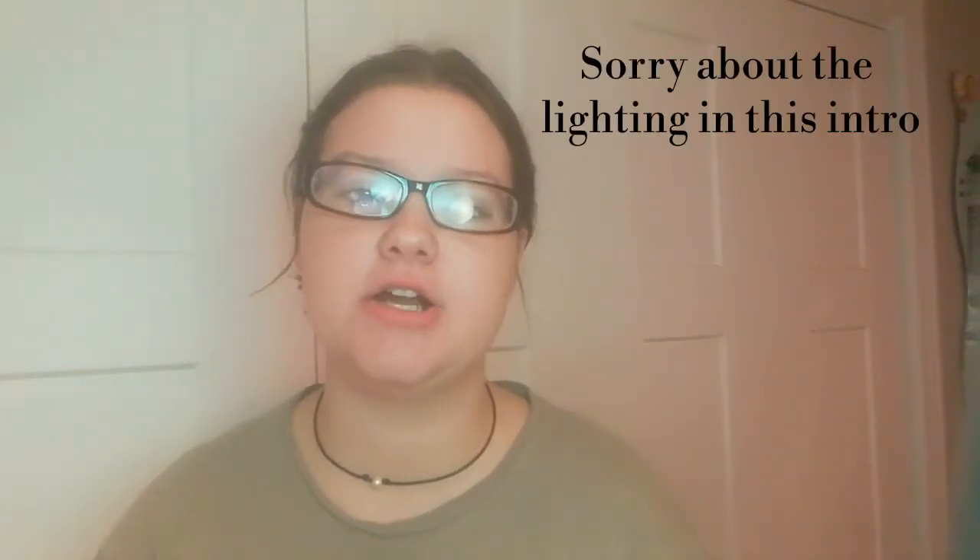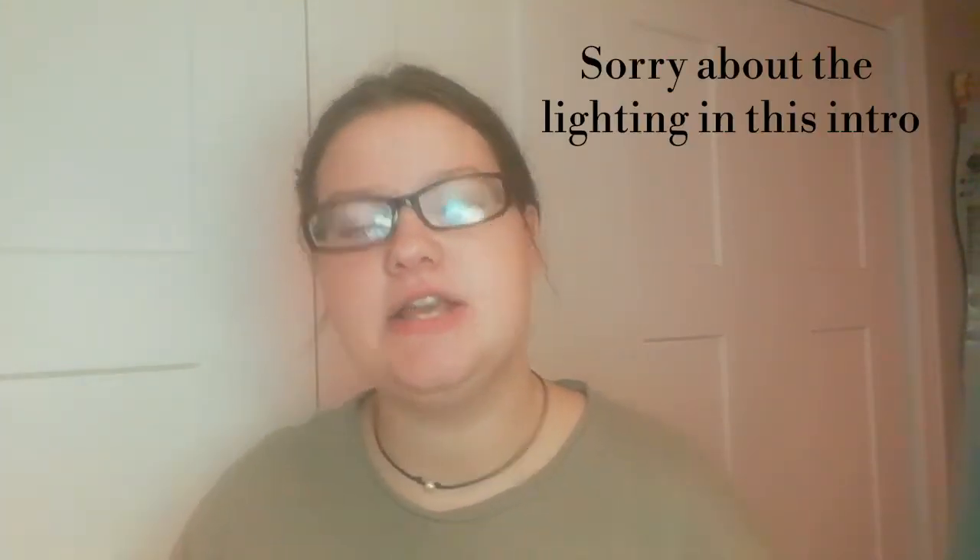Hey guys, welcome back to our channel. So today I'm going to be showing you guys where I store and how I store all of Gunnar's gear and things he needs. I'm not going to go into detail exactly where I got all of his gear because that's going to be in his gear haul video coming soon, so keep a lookout for that. But I will show you exactly what I use for storing all of his gear.